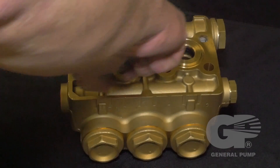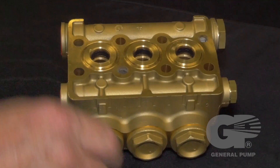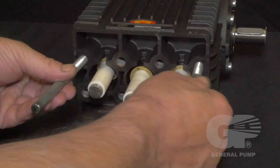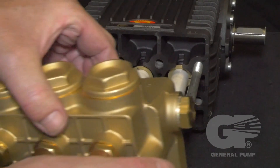Lubricate each cylinder with packing lubricant. Install the support pins into the two upper outermost threads, then reinstall the manifold head.